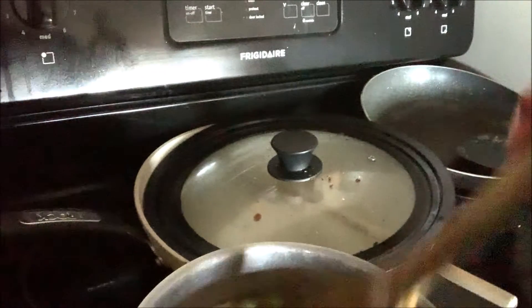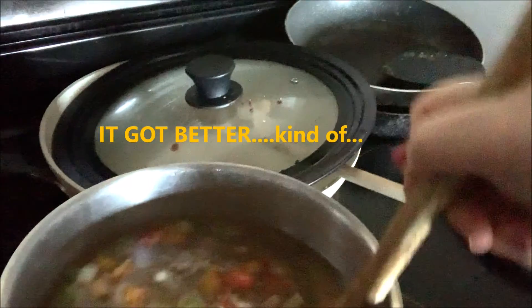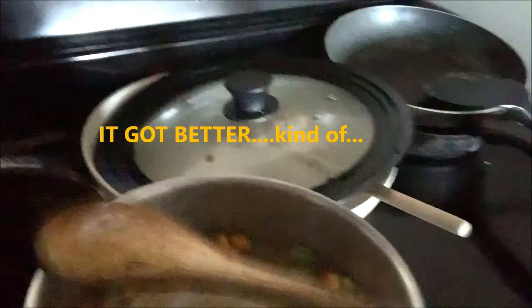So yes, I will be back shortly after this is all cooked and softened and it's mixed all together. I'll see you later.